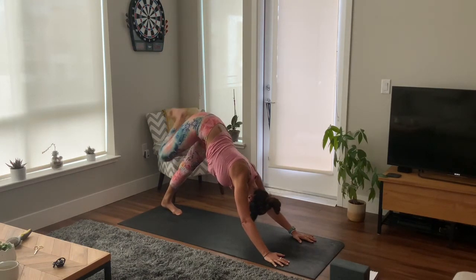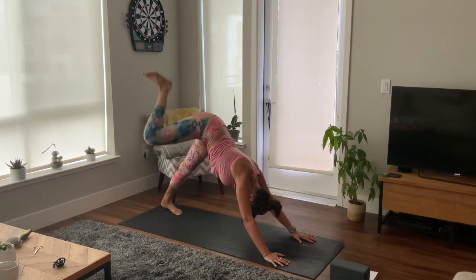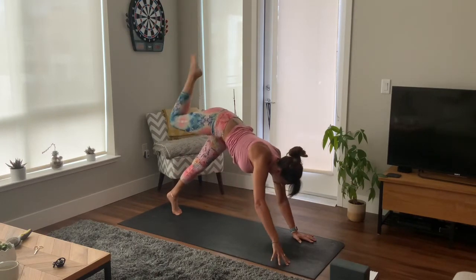Lifting your heels and slowly extend your right leg up high. Bend your knees, stack your hip, and just circle your hip in one direction — doesn't have to be big circles — and then the opposite direction. Nice and strong in the arms. Inhale to extend and exhale.